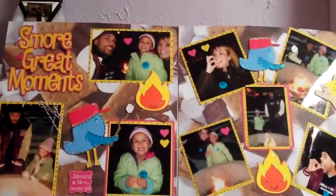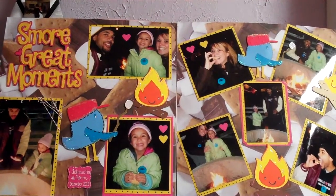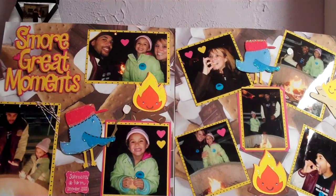Here I titled it 'Johnson's Farm December 2010,' which I really appreciate later because you think you won't forget, and you will — even things from just last year. So if you can remember to date your layout, that's a big thing, because later you'll appreciate going back and seeing that.